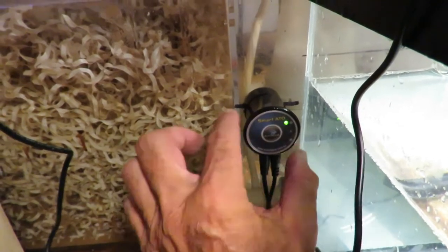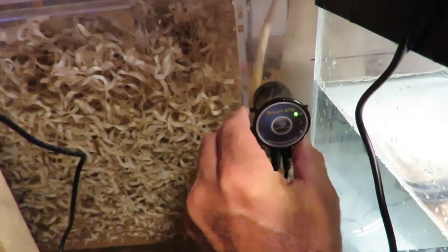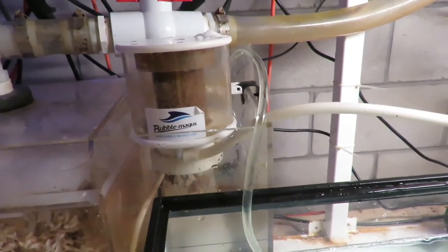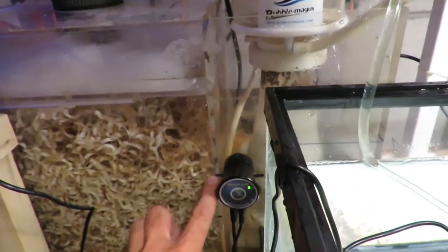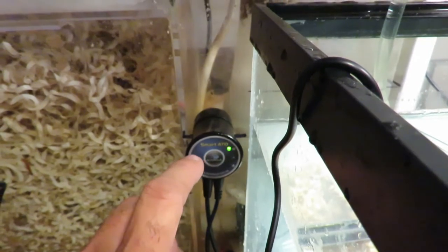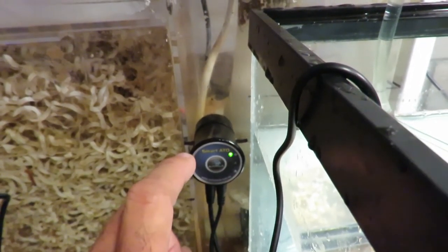It stopped a little low, so I raised it just a little bit and it kicked on - it is running water now and working great. Now it should stop here. I'm just trying to get it adjusted so that it stops at the right level. If it doesn't stop when needed, I will have to lower it just a little bit. I think it's going to work out great.